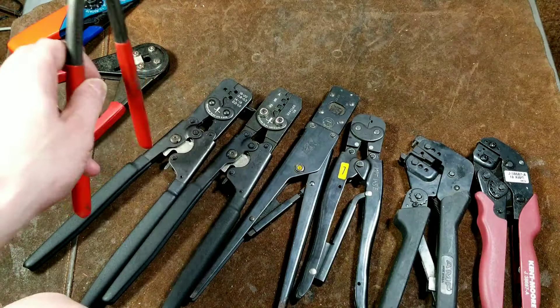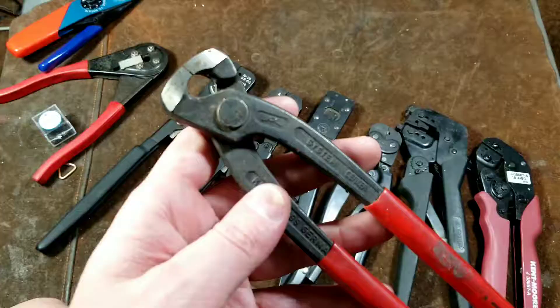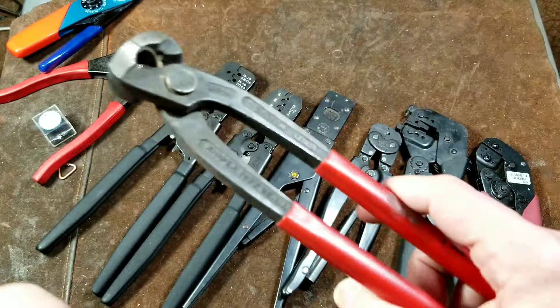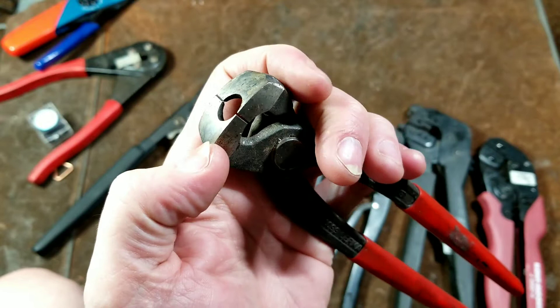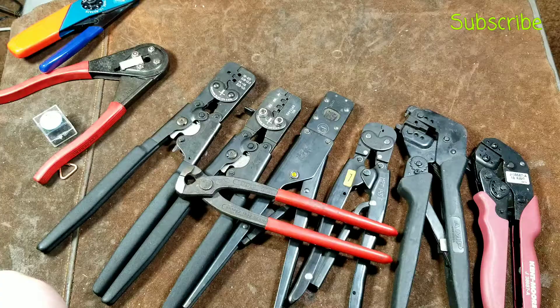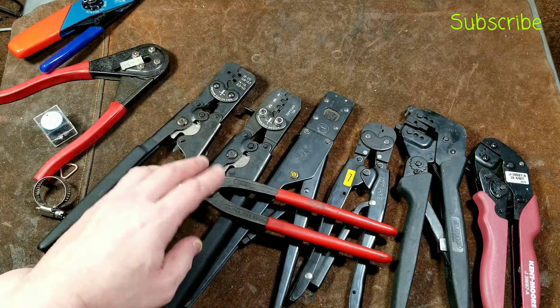Quick addendum: the last thing I actually meant to talk about were these Nipex pliers — some Nipex Oetiker clamp pliers, I believe these are model 1099s. What Oetiker clamps are is a type of hose clamp — really one of the best. You have heavy-duty truck hose clamps like T-bolt hose clamps, worm drive ones, or spring clips. The reason auto manufacturers use spring clip clamps is that as engines heat up and cool down, a worm clamp can't expand or contract.